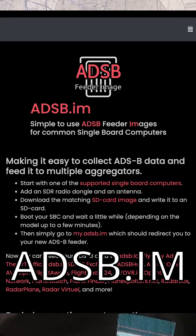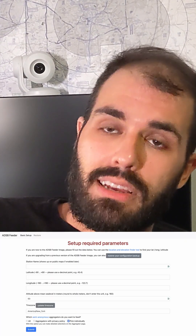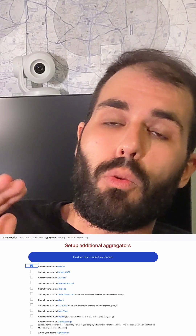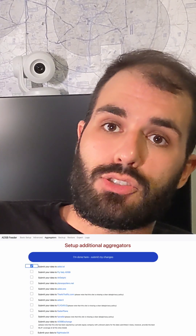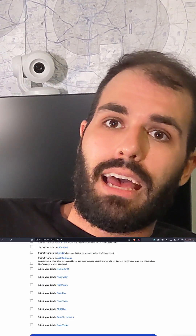From there, we're going to go to adsb.im. We're going to download the image. We're going to use Balena Etcher to flash this image to the SD card. Then you go to my.adsb.im and do all your configuration in your web browser. You can feed a whole bunch of different internet-based tracking projects with this, so I highly encourage you to set one of these up.